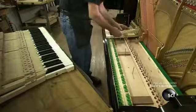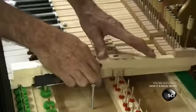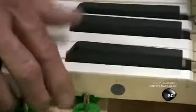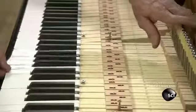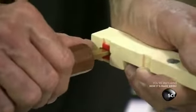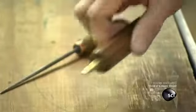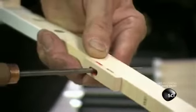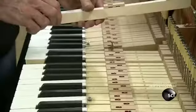The technician assembles the keyboard by aligning each key with corresponding pins on the keyframe. He uses round spacers called punchings to equalize height so the black and white keys are level. He checks the tightness of each key's bushings. If a key needs to be loosened, he compresses the bushing and widens the mortise.